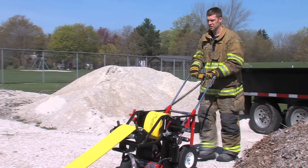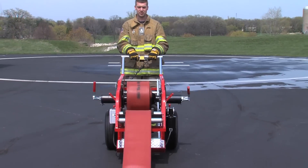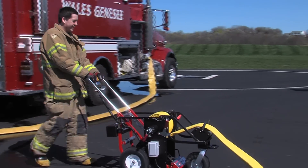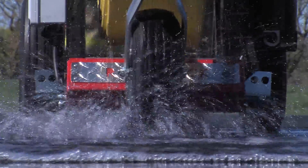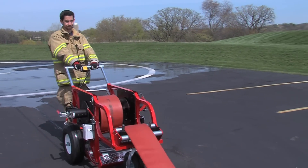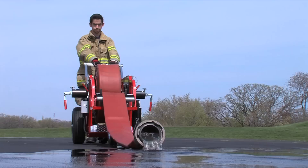Our power tools, the revolutionary Roll & Rack Power Roller and the Power Roller XL, do it all. You can drain and roll a 100-foot section of LDH in an amazing 30 seconds. If you have 150-foot sections, no worries — the Roll & Rack Power Roller XL can drain and roll them just as quickly.